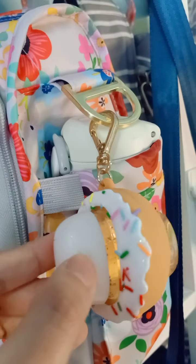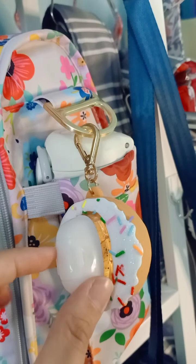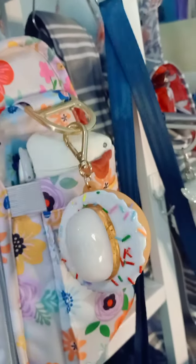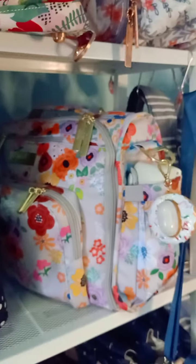I attached the Champagne Toast scent in the pocket bag. It has a similar white color in the cap, so I think it's a really good match — really pretty together.